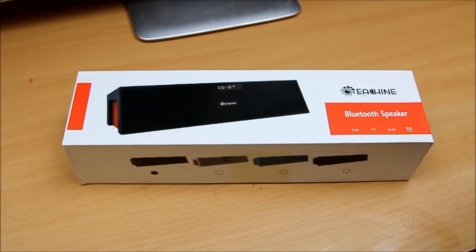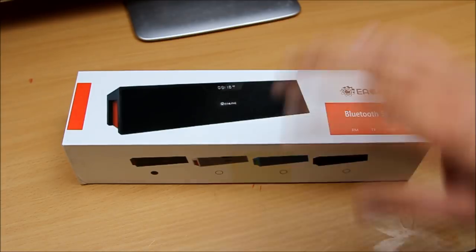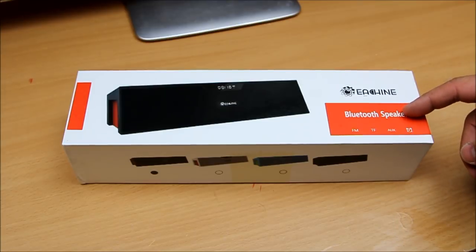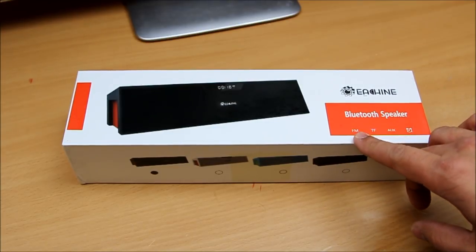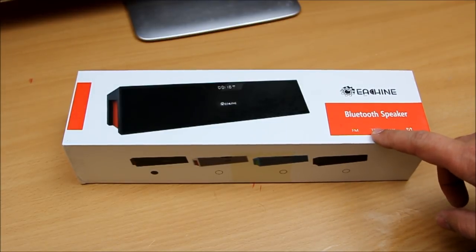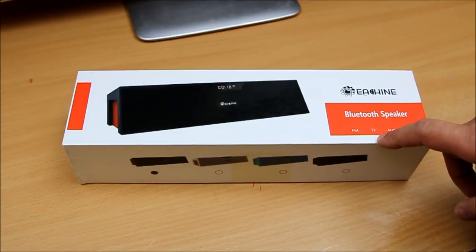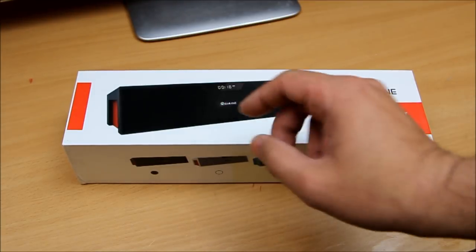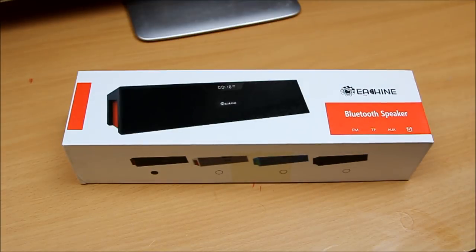Very great quality, no doubt about it. I have opened it and checked it for a whole day. It's a multi-function Bluetooth speaker — it has Bluetooth, FM, and a TF card slot, which is basically a micro SD card, plus an auxiliary port.